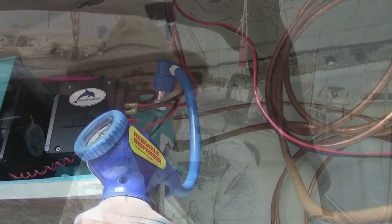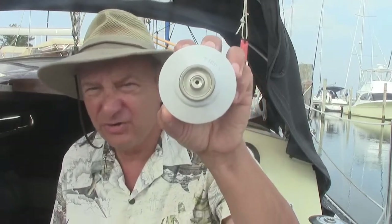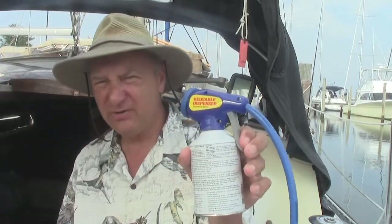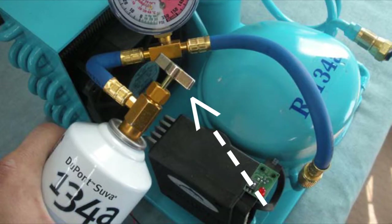Once you get the adapter snapped on, keep the can upright — you don't want the liquid going in. The pump will pull all of this out. It took me about 8 to 15 minutes per can. Once you put the adapter on, whether it's this one or another one, don't take it off, because once you take it off you can see the hole — there's no way to seal that. This particular one had a trigger, so I had to keep holding the trigger the whole time so the unit could suck the refrigerant out of the can.